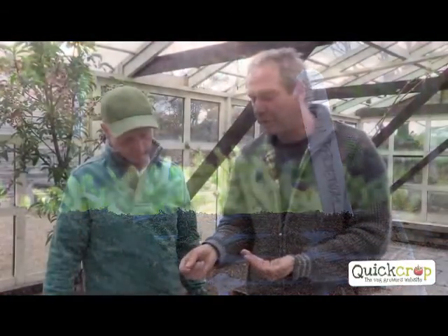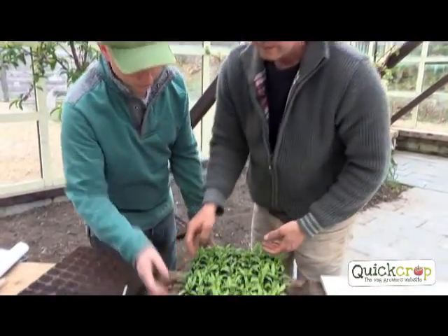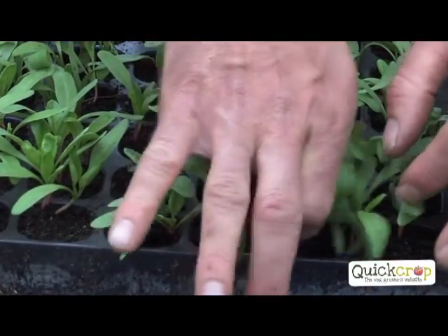Each seed you sow in there will make three, four, five seedlings. And that's a problem because you need to thin them to one seedling. So in true TV speak, here's one we made earlier - like a cookery program. See that one here? It was one seed - hinge it out here.